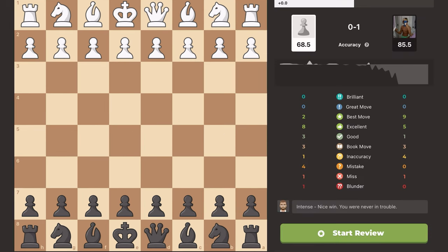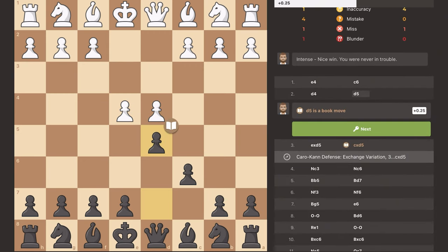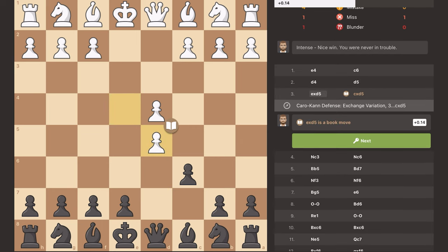In this game my opponent had a 150 ELO advantage on me, so I was pretty proud that I was able to win. I played the Caro-Kann defense just as I showed you — two pawns in the center — and he played the exchange variation against me.